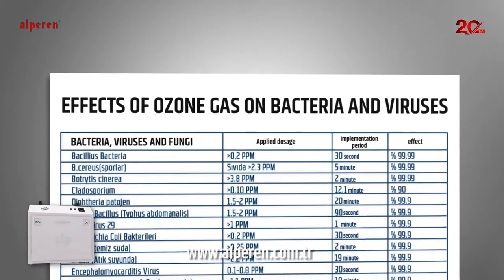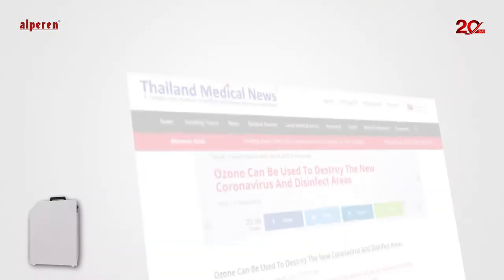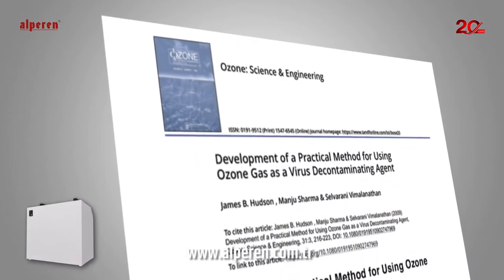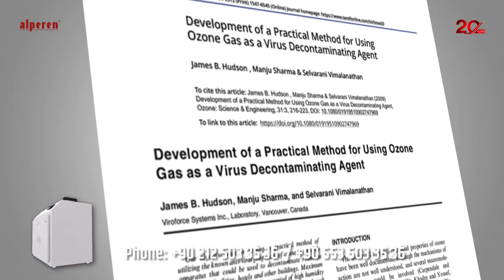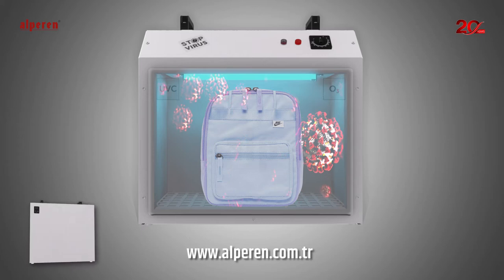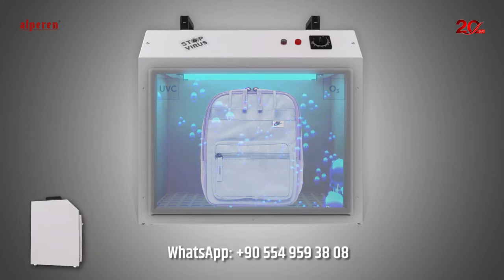Did you know that ultraviolet beams and ozone have a destructive effect on all known virus, bacteria, fungus, and yeast? Through various international academic research, it has been foreseen that ultraviolet beams and ozone can be used to destroy bacteria and virus by their disinfectant effect. Ultraviolet beams and ozone gas are far more powerful than other disinfectant methods. The surface of any object can be purified from virus, bacteria, and similar microorganisms via ultraviolet beams and ozone.